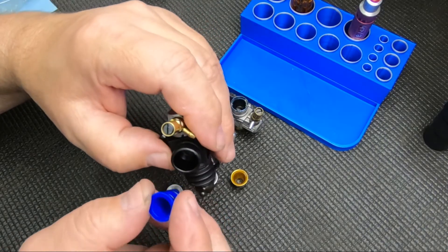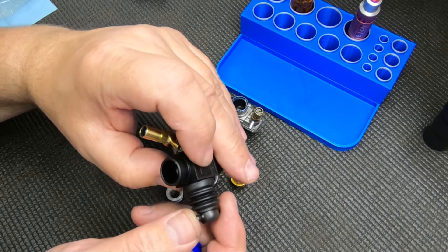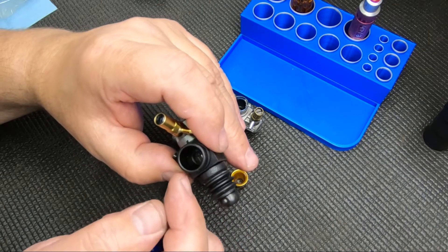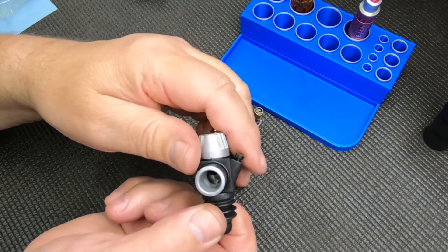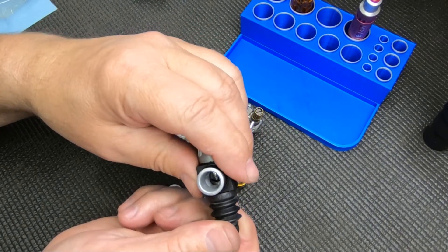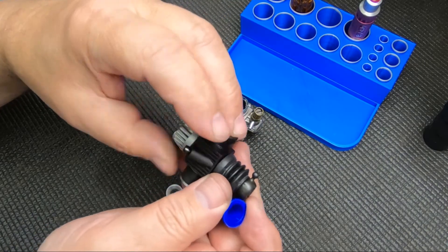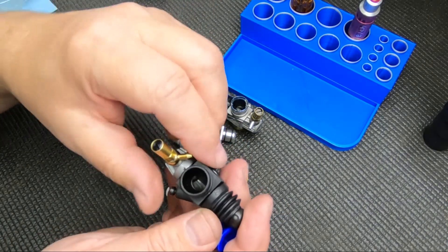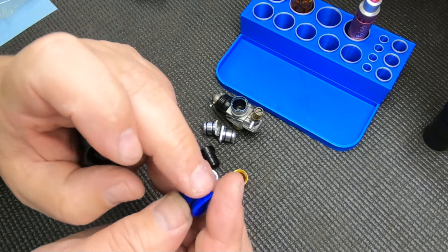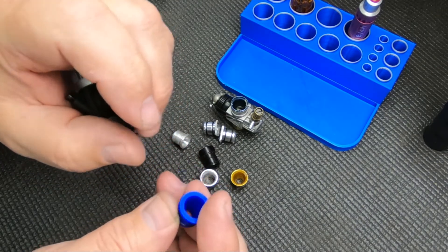I've seen some drag race guys who wouldn't run a restrictor at all. I think you're better off going to the biggest size possible in that case. You'd want to measure the through-diameter of your carb — the smallest diameter — and then go with, say, an eight millimeter restrictor if it's a Novossi. I think you get a smoother flow down in the carb. Without a restrictor you get a sharp angle, so an eight millimeter restrictor gives a little smoother flow, though it's probably pretty minimal.